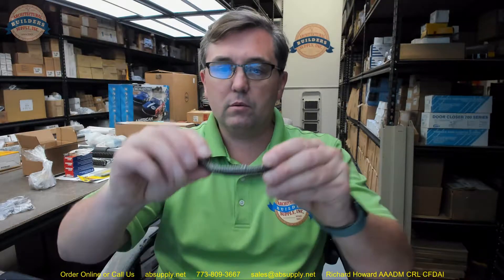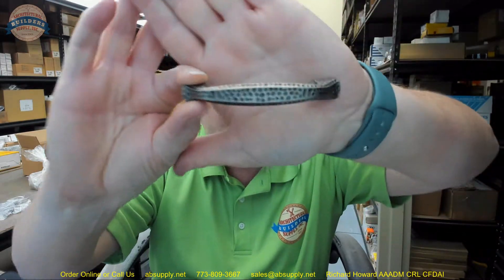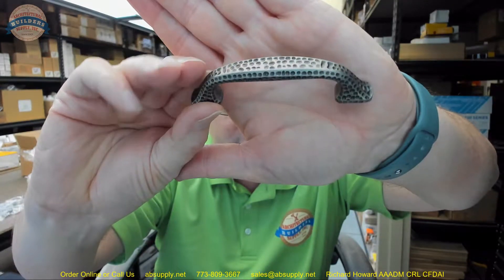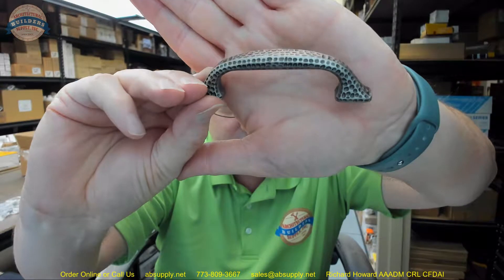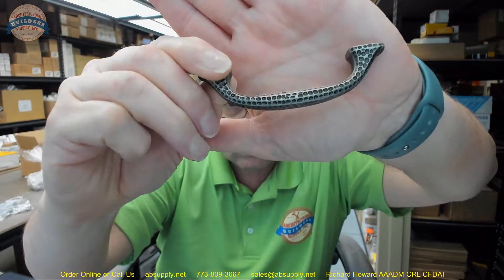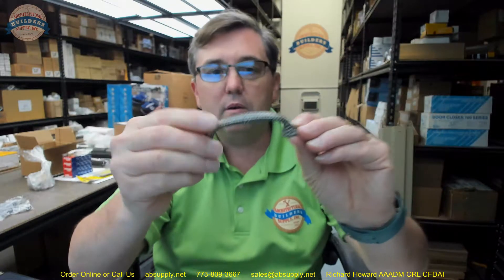Here we go — getting the camera to focus on that. Really nice finish on that.